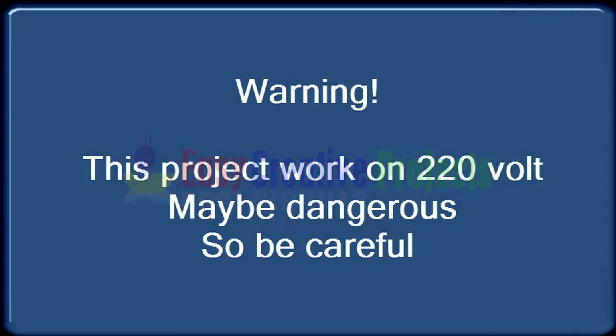This project works on 220 volts, which may be dangerous. So be careful.